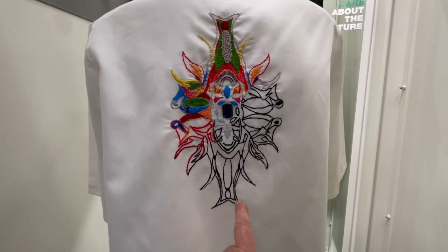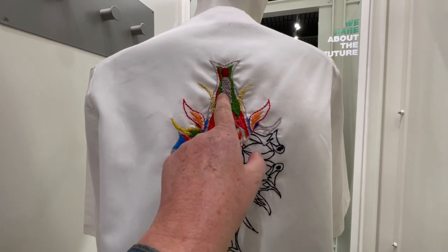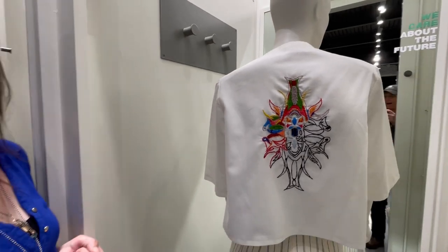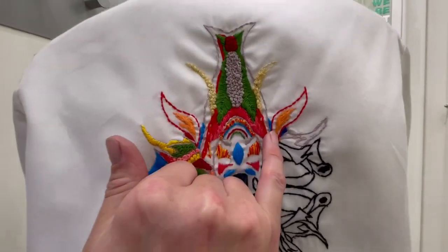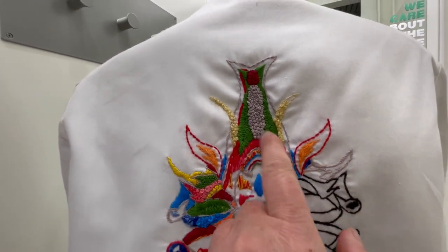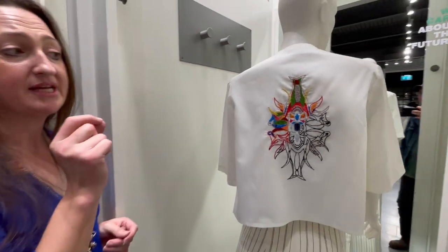That free-hand drawing was then free-stitched with the sewing machine, but all of the colour, the knotting, and the different stitches are done by hand. This orange piece is actual hemp thread. The other threads are a mixture of cotton and polyester — the polyester was gifted to me, so I used it rather than throw it out.